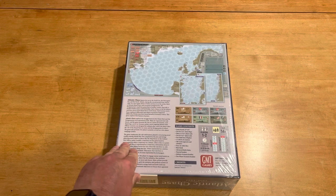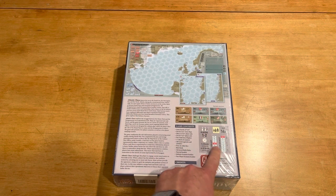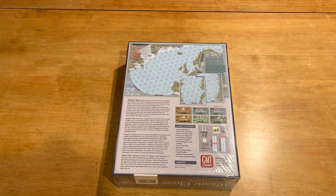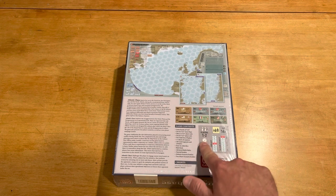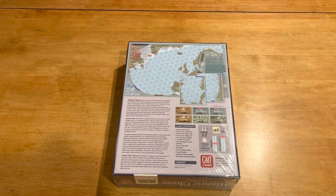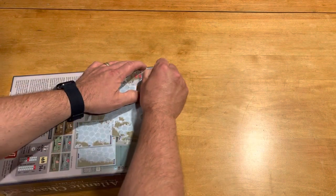Looking at the back of the box here, it's absolutely standard fare for the GMT side of things. You've got a kind of game information situation where it shows your complexity, your solo solitaire suitability, what you've got from players, etc., and then a little bit of the game and components. Pretty standard there — that's the way it always is for GMT titles, for the most part.